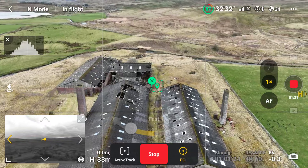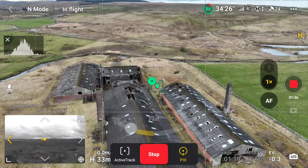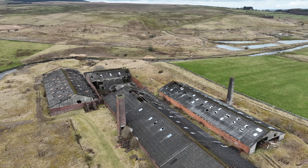You may have side sensors and the drone may avoid obstacles automatically, but this is another good way of seeing on your screen what is coming up, if there are any obstacles coming up.